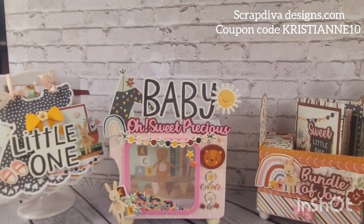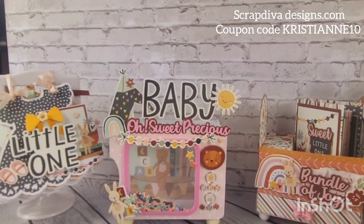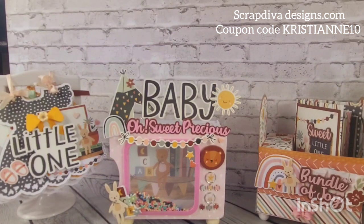So those are my project shares using Scrap Diva dies and the Boho Baby collection from Simple Stories. I hope that you like it — let me know in the comments which one is your favorite among the three; I would love to know. Thank you so much for watching, I hope you have a wonderful day. Bye now!